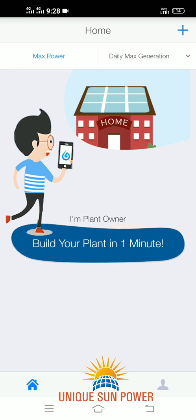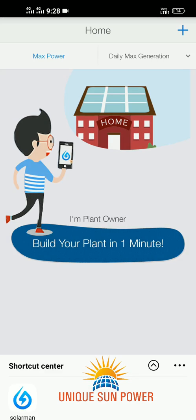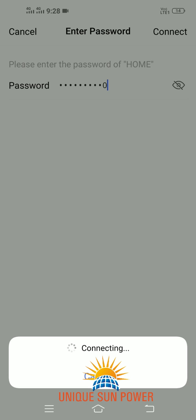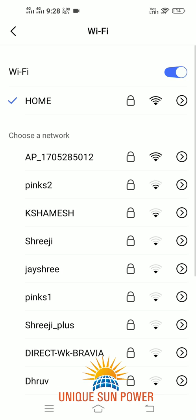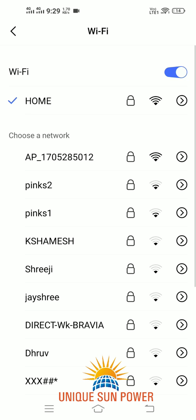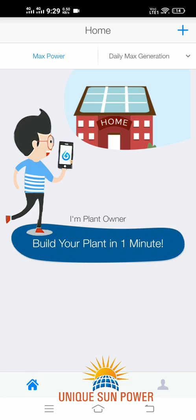After successfully creating the account in the SOFAR Solar Man application and logging in, the next step is to connect your mobile phone with the home router. Please note that the user ID and password of the router should not contain any special characters — that is, space, at sign, hashtag, star, etc. — and should not have any spaces. If so, I request you to first change the ID and password of your home router and then proceed with step three.